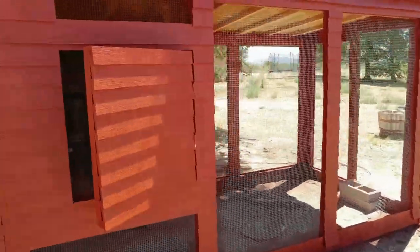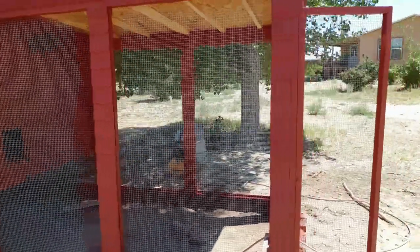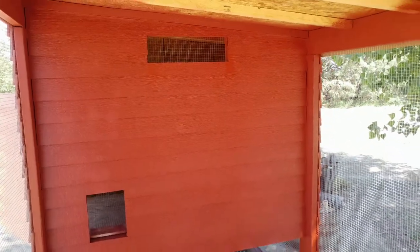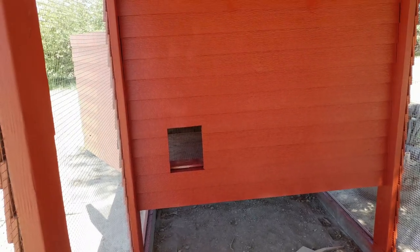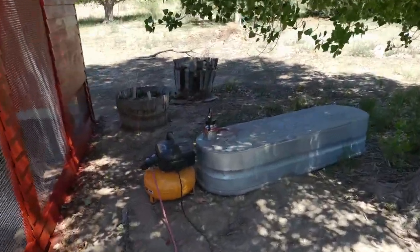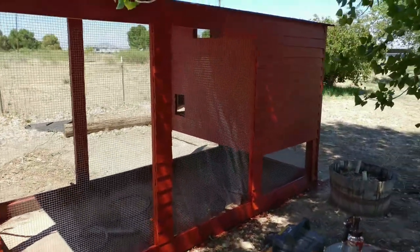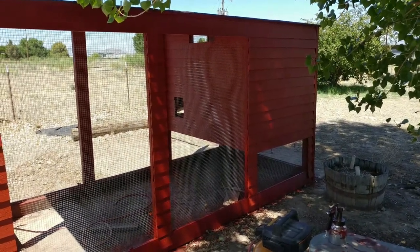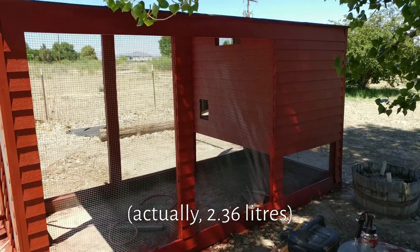I had some leftover siding, and I was initially just going to leave the OSB inside, but then with the leftover siding, Hannah suggested that I put siding on the chicken coop door as well, so I did that and painted that as well. It took me probably about two and a half quarts of paint — in real measurements, that's probably around about three liters of paint — to do all of this.